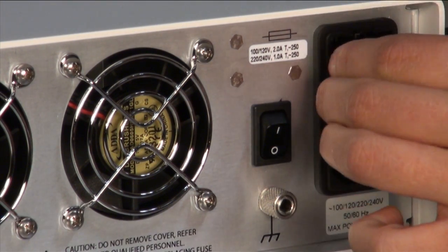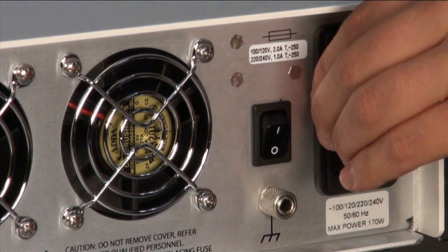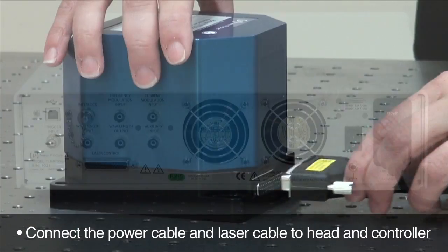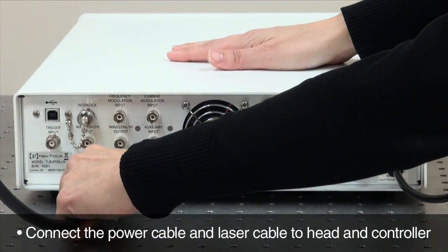Refer to the manual for more information and watch the Velocity 6700 YouTube video for a demonstration on changing fuses. Then plug in the power cord, the laser cable to the laser head and back of the controller, and power on.